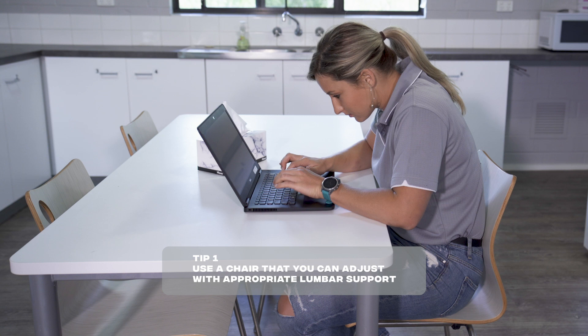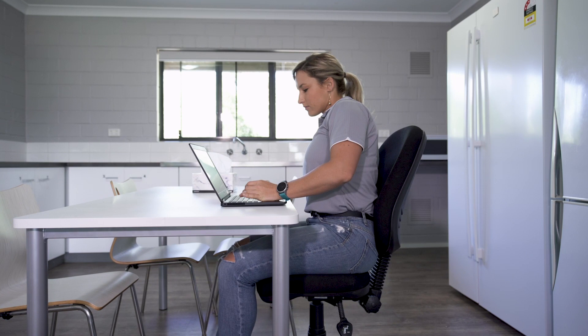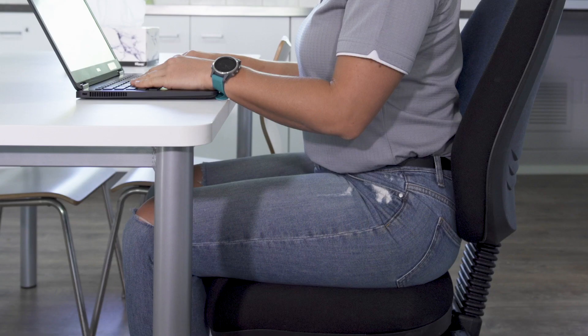Don't sit on a hard kitchen chair or dining chair if you can help it. These weren't designed for long periods of sitting. Your chair should have decent support for your lower back and be adjustable in terms of height and backrest. Your thighs should be parallel to the ground and your feet flat on the floor.